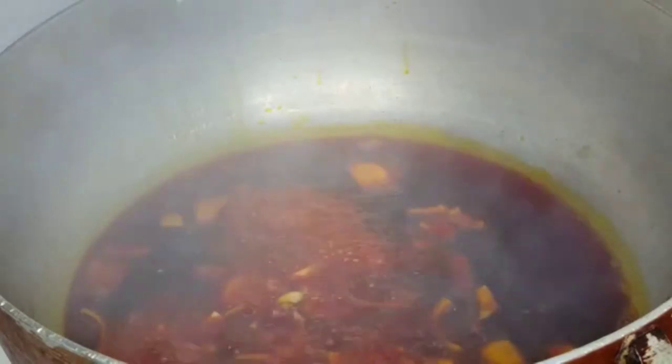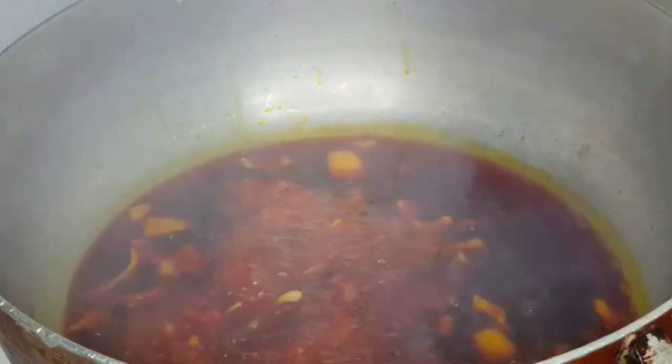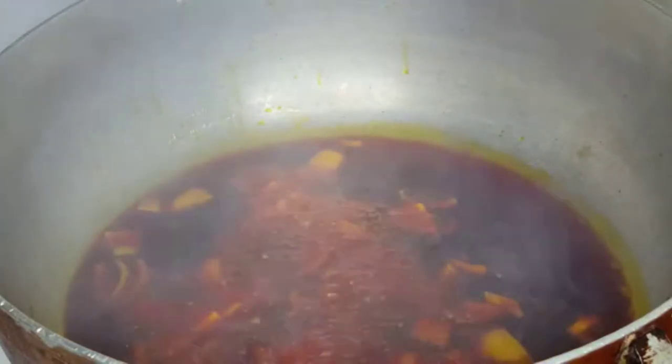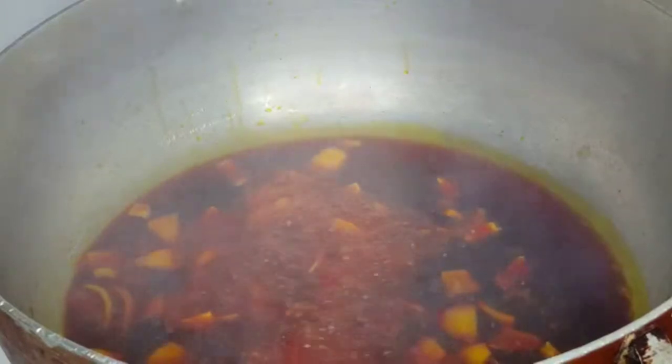Right now I just put my palm oil in the pan and let it heat up really well, then put your chopped onions inside and let them fry for a little bit.